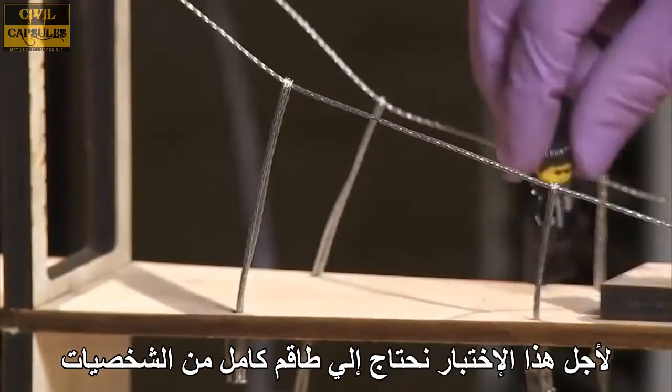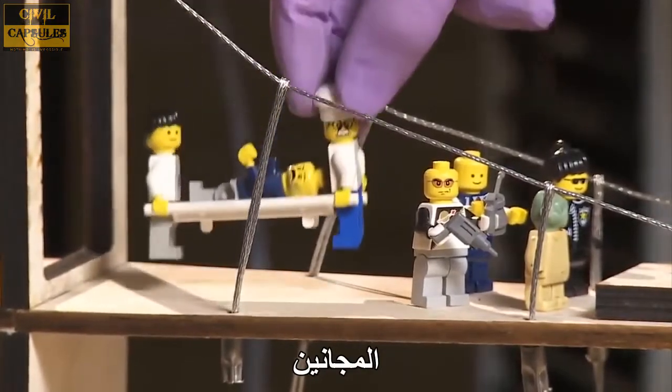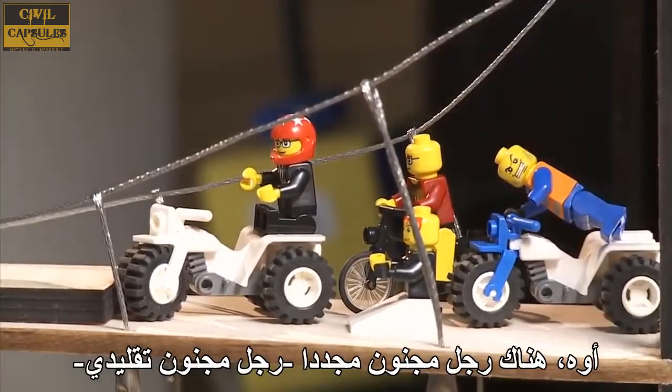For this test, we need a full cast of characters: The Misfits versus The Bike Gang. Oh, there's Crazy Guy again. Classic Crazy Guy.